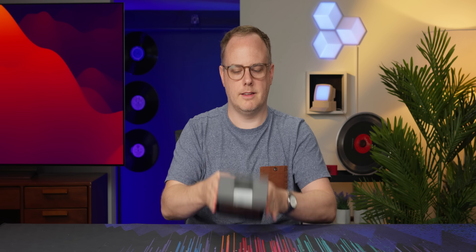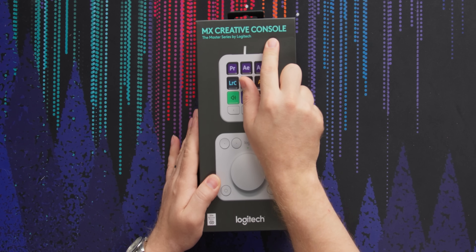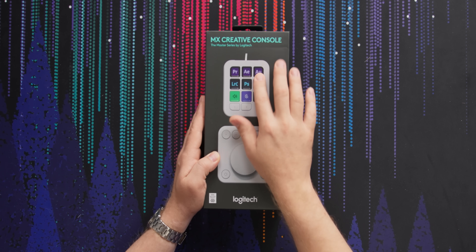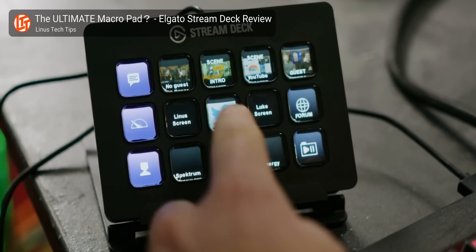Are you a fan of knobs? I'm a fan of knobs, and Logitech sent us over their knob — I've been playing with it all day. This is the MX Creative knob or console, depending on your pronunciation. It also has a button interface that you can customize for different software, different macros, similar to something like an Elgato Stream Deck.